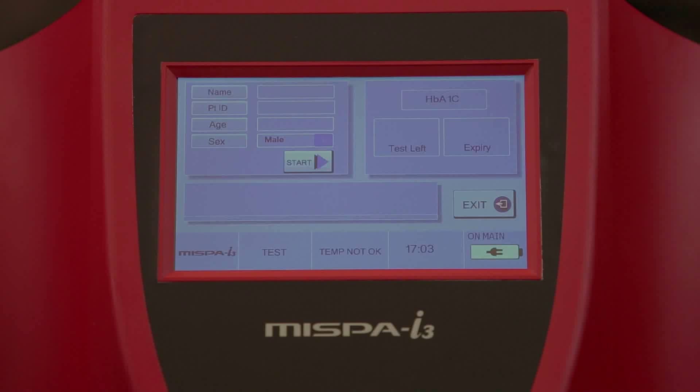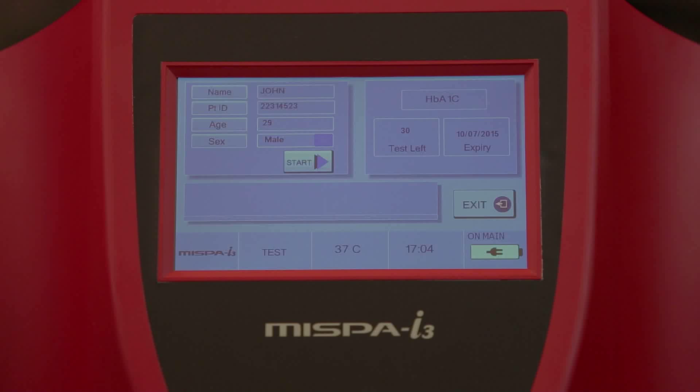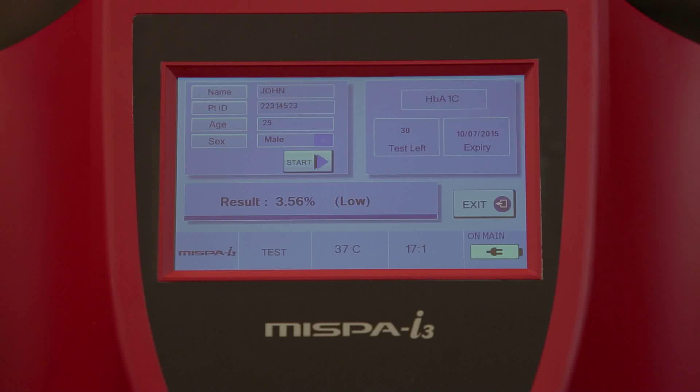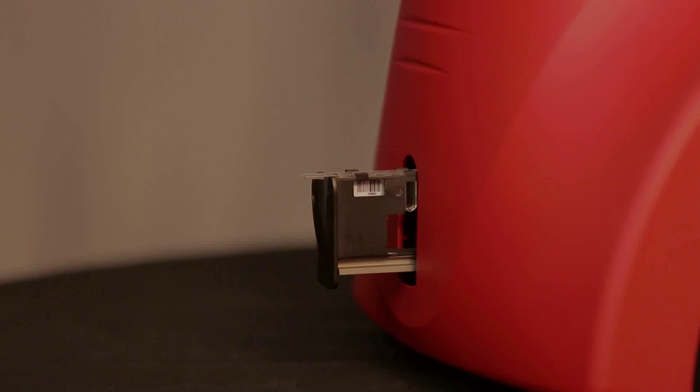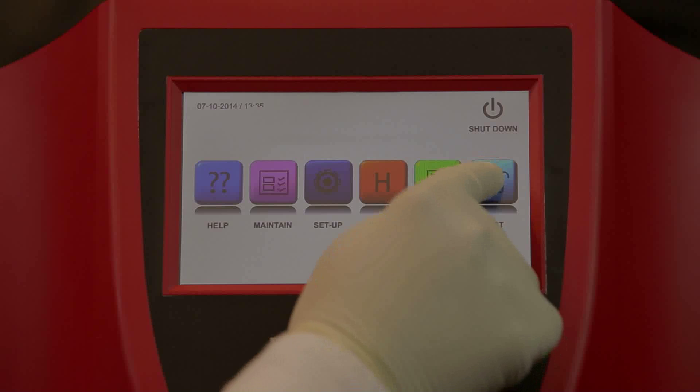Select OK to proceed. Enter patient demographic data and select Start to run the test. Status updates along with a progress bar will be displayed on the screen. Once the measurement is completed, the calculated result will be printed and displayed on the screen. The carriage comes out with the used cartridge. Remove the cartridge and select Continue to proceed for the next test.